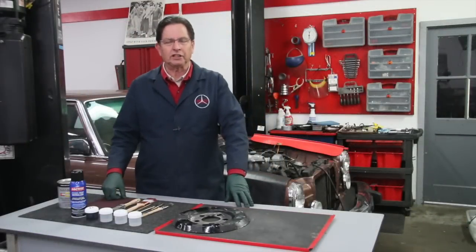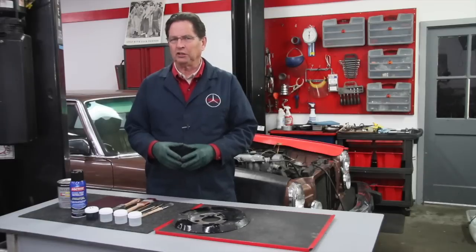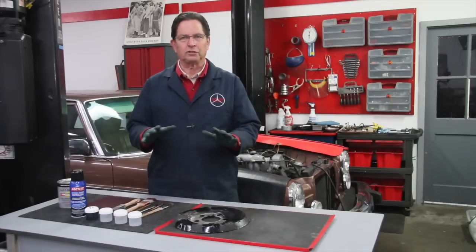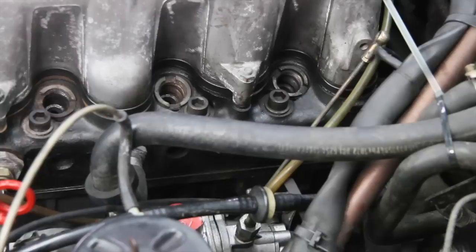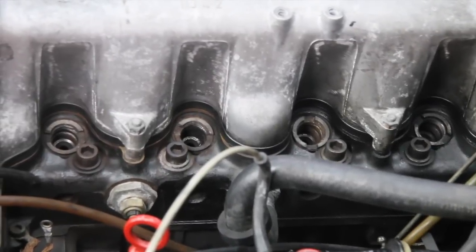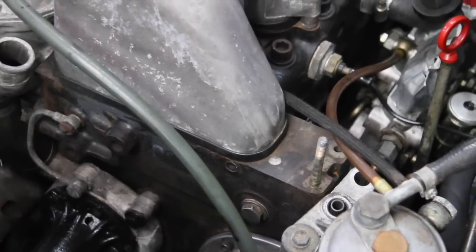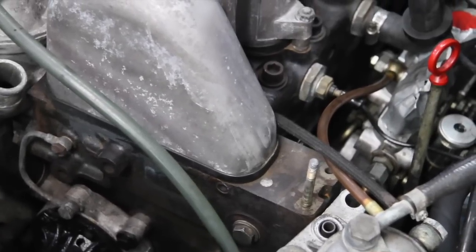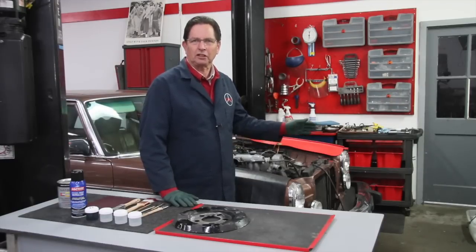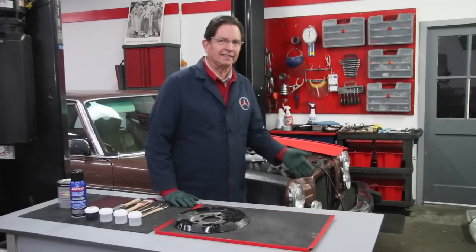It's been two days since I applied the rust conversion coating on the engine parts. You don't want to be in a hurry — you really want to make sure that Extend product dries thoroughly. If you top coat it with an enamel before it's dry, you're going to have problems down the road. You can see right along the top of the engine block where the injectors are — look at how it's all turned black. That area by the fuel filter mount was really rusty. Unless you top coat it, it's going to start corroding again, particularly if it gets water on it.